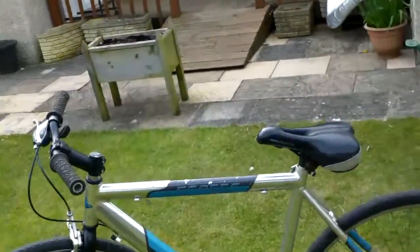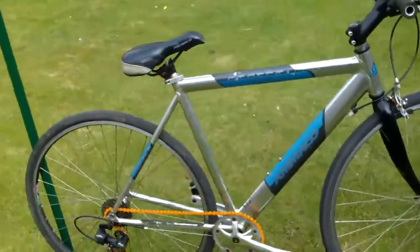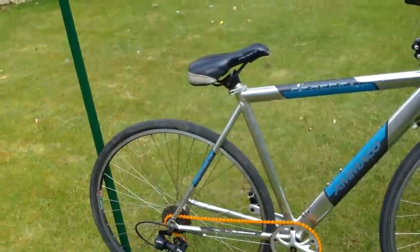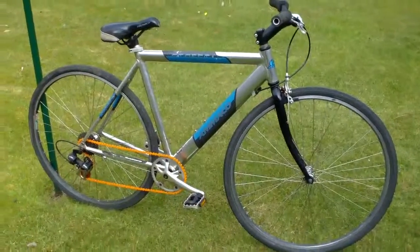It goes pretty well. It needs a big clean up still. But for what it is — £2.50 — found under a huge pile of rubbish. So yeah, that's that one.